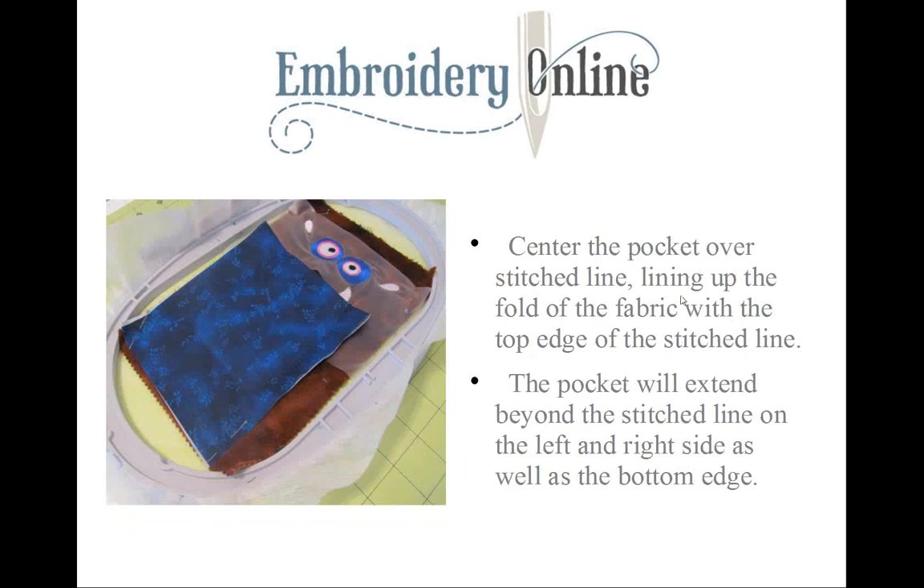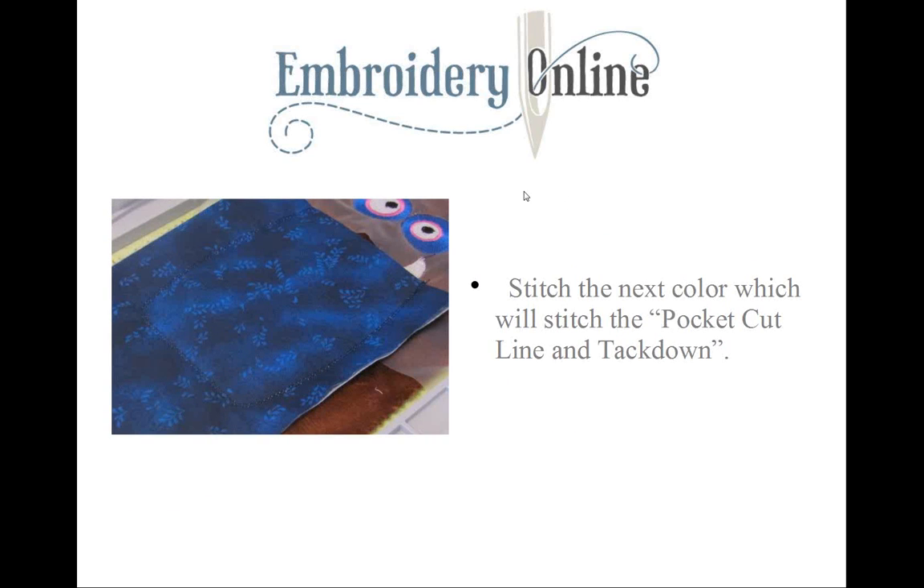Center the pocket over the stitched line and line up that folded edge right at the top edge of the stitching line. The pocket will extend beyond the stitching line on both the left, right, and bottom — and that's what it's supposed to do. Next we stitch the pocket cut line and tack-down stitch, which tacks down the pocket and shows you where to trim. You'll notice this stitch runs twice for good reinforcement.